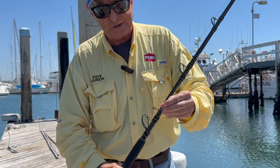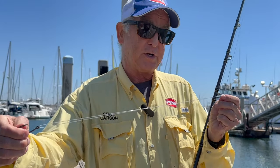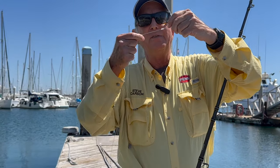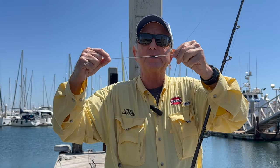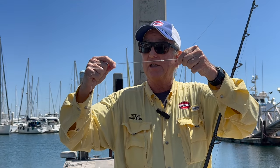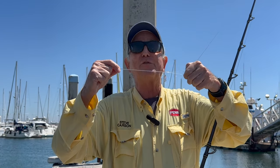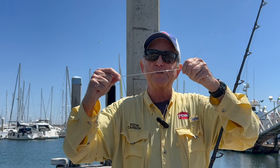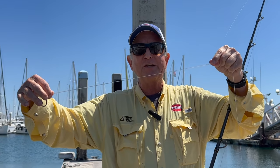You're going to tie a dropper loop that's about two to two-and-a-half feet long. That is a four-turn surgeon's knot. Art actually did a short video on how to tie that last year, and YouTube is filled with videos on the four-turn surgeon's knot, so we're not going to cover that here — just look them up. Two to two-and-a-half feet is about right.